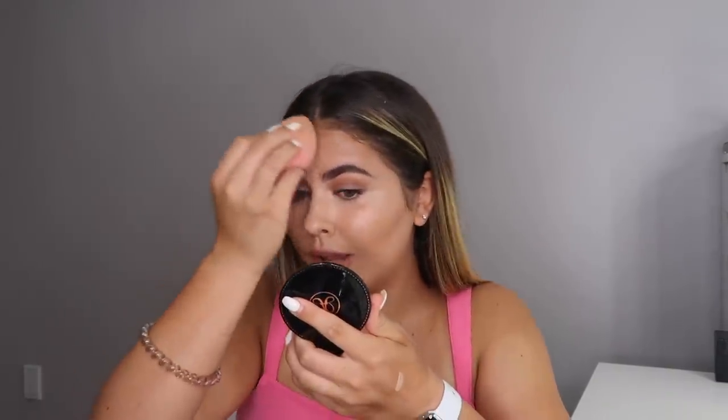Here's the concealer blended — I really like it, it has a very natural finish. I can use it on no-makeup makeup days just under my eyes, or on a full glam day like today. It still looks really natural but with medium coverage. I don't have any new powders — just my favorite Laura Mercier Translucent Powder.